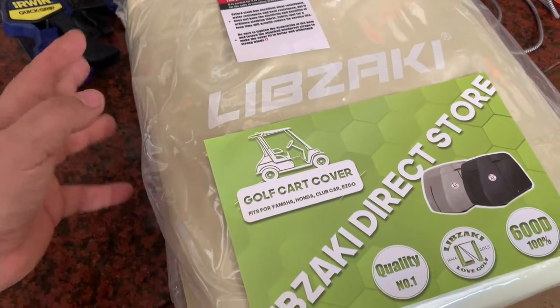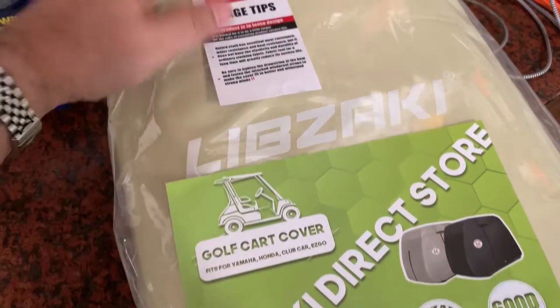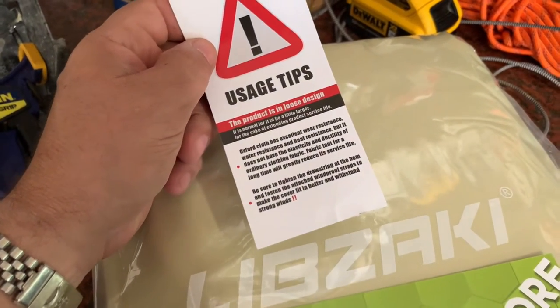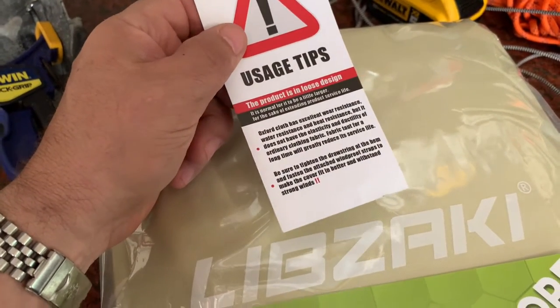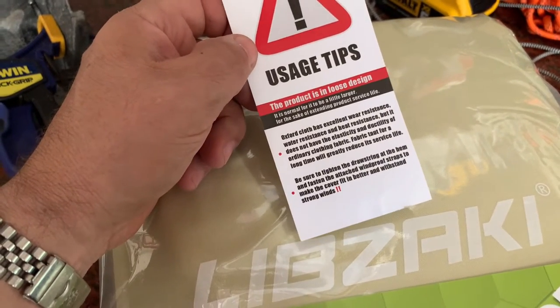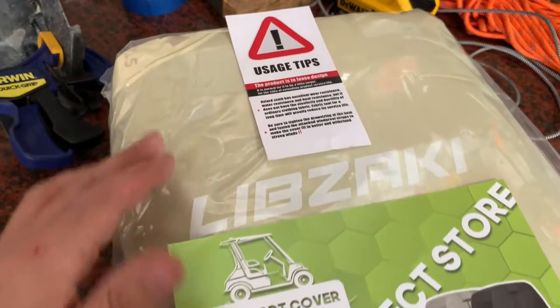Here's everything you're going to get in the box. You're going to get the cover itself, which comes in a carry bag. You're going to get some marketing material and usage tips. Mainly this says keep it in a loose design — in other words, don't tighten it down too tight on your machine. That way it'll help keep the fabric from failing, from getting torn, whatnot.